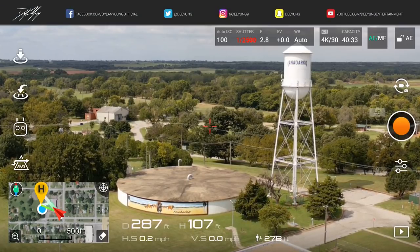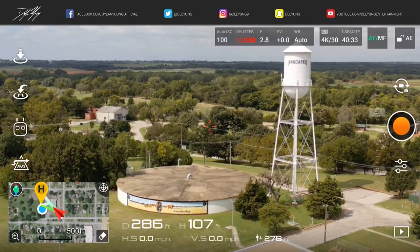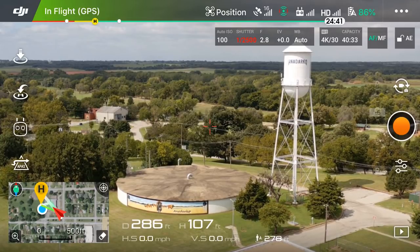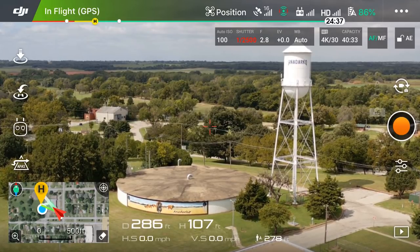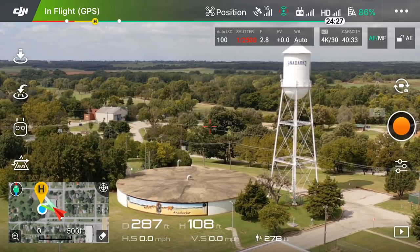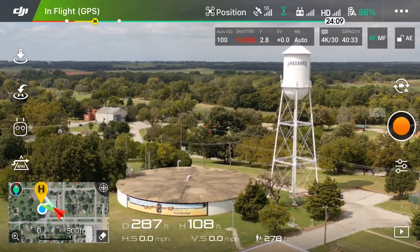Hey guys, what's going on? It is Dylan back again with another DJI Mavic 2 Pro tutorial video, and today we're going to be doing an intelligent flight mode known as Tap Fly. So let's just get this started and get into our intelligent flight modes here on the DJI Go 4 app that you currently see right now.